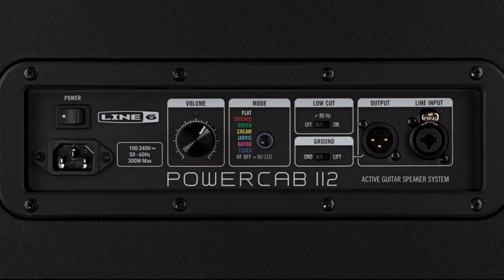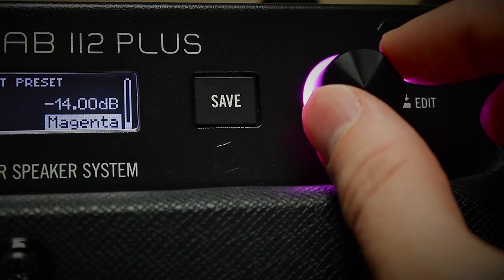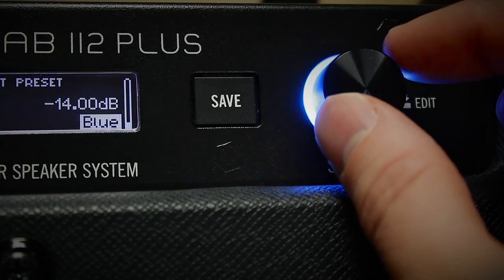PowerCab 112 is more straightforward — it still has the same six speaker modes selectable from the rear panel, but no IRs, no presets, and no Line 6 link. Both models however feature a rather nice kickstand and a colour-coded LED ring that gives you a great visual guide of which speaker mode or preset you have selected.